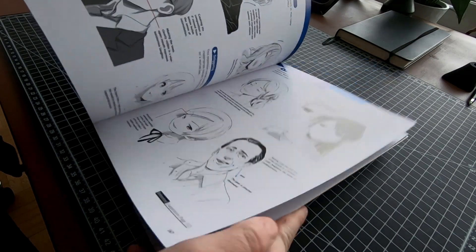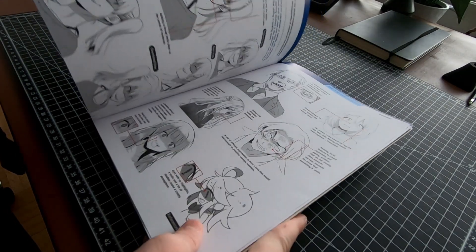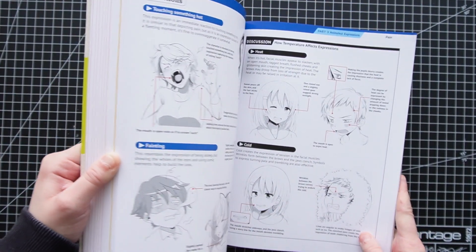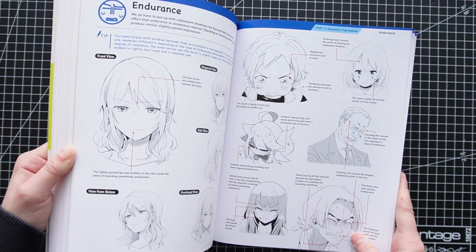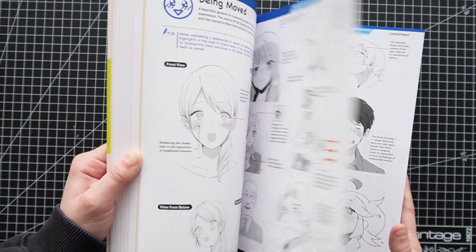I have always liked the facial expressions in manga and anime compared to other cartoons around the world — they just show it much better. And there are a few books out there with this similar topic, but I went with the Total Publishing version, translated from Japanese.